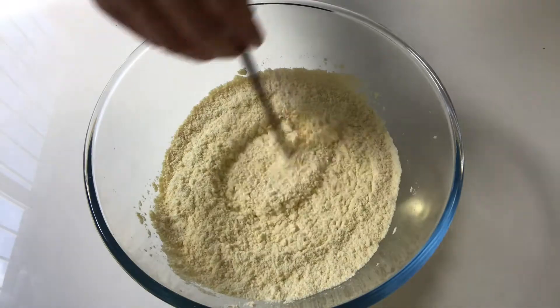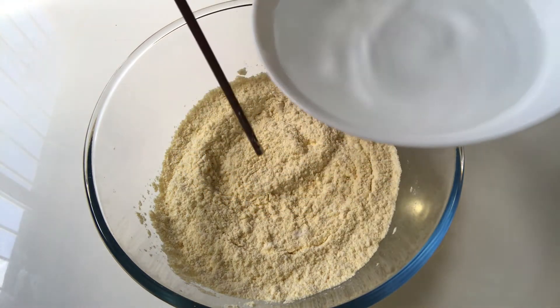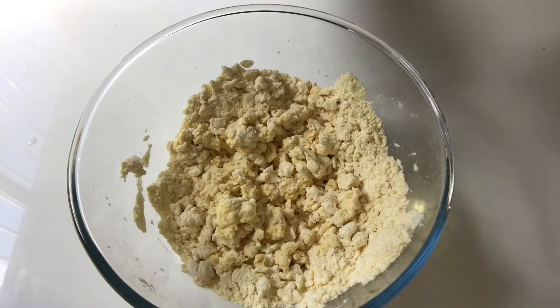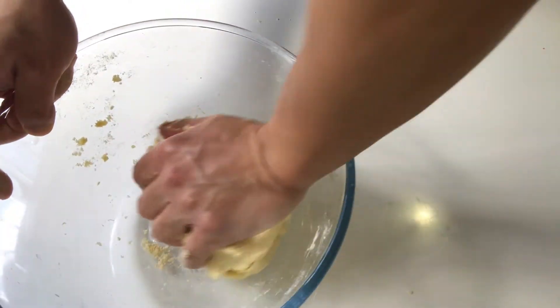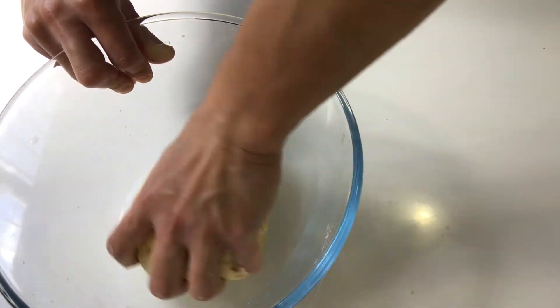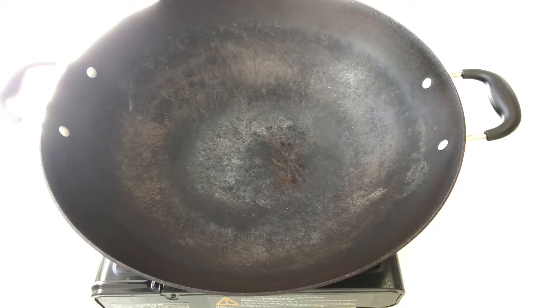Now let's make the dough for the cornbread. First, combine these two types of flour. This is 200ml of water — add it in slowly and stir. Combine the water and the powder mixture into a dough. The dough is very elastic; cover and put aside.